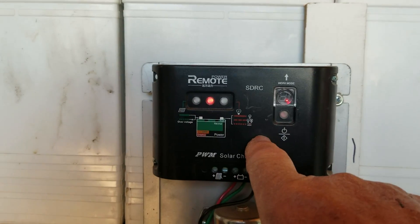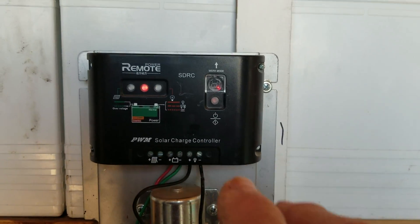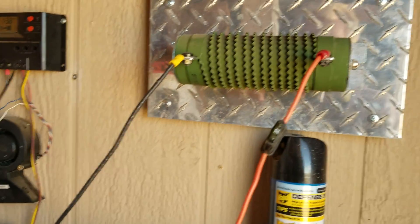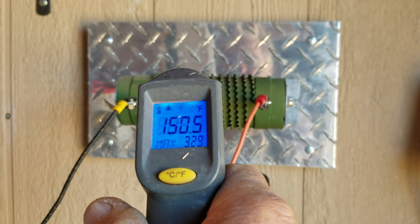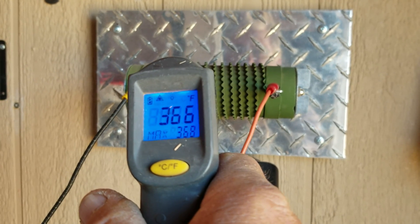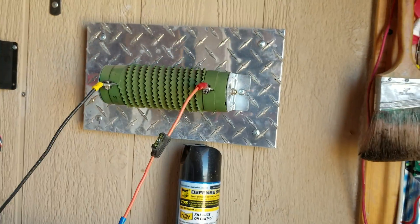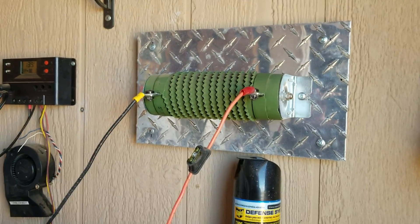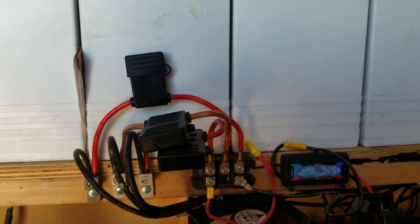That click you just heard was my dump load, which is also tied to my system. The dump load has been running. Here's the heater and here's my gauge — it's reading about 368 degrees, so that's putting off some pretty good heat. That's because the wind and the sun are both charging right now — more electricity than I need, as you can see up here at the 14.3-volt level. This will probably click back in again in a little while.